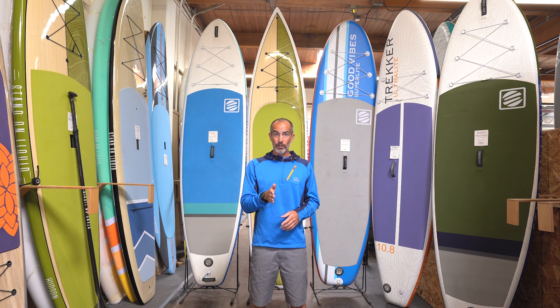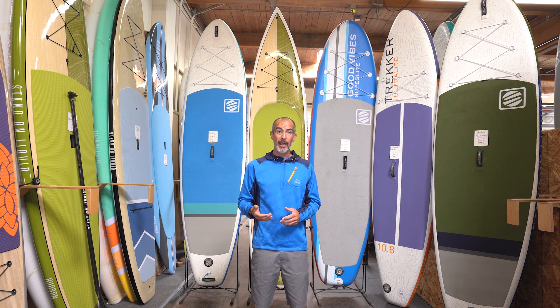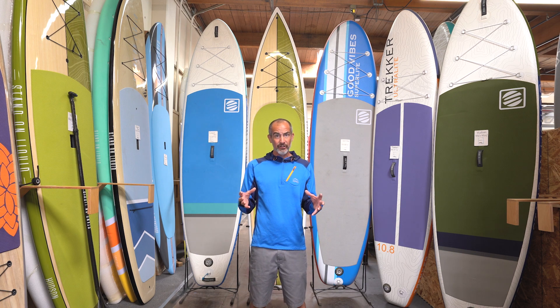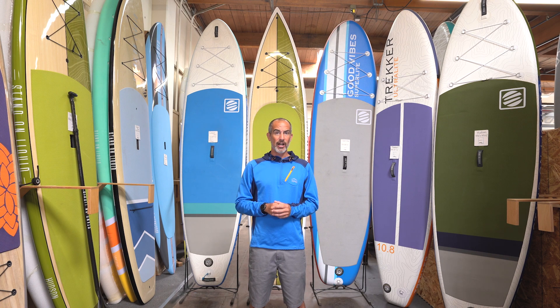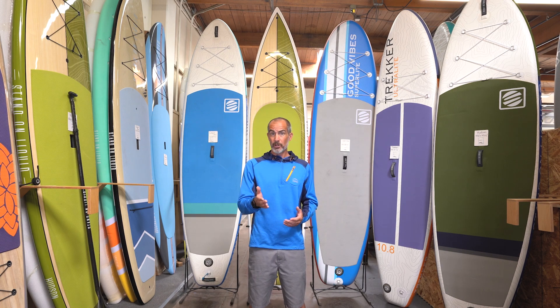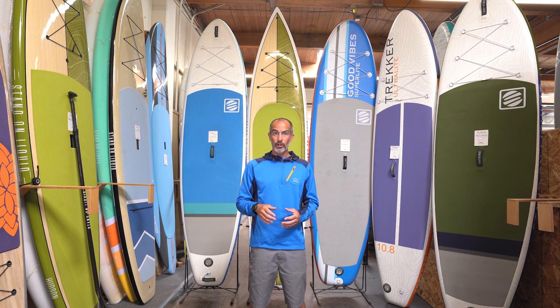A touring board typically tracks better, so it's going to hold a line and in turn increase your cadence — you're going to get more paddles in on each stroke. The longer a board is, the straighter it's going to want to go and the more distance it's going to travel with each paddle stroke. So if you're looking for a board that's going to hold a line and get eight to twelve paddles in on a side, a twelve-and-a-half to fourteen-foot touring board would be a really good option. If you want a board that's more nimble and easy to turn, that's where an all-around or shorter board comes into play.